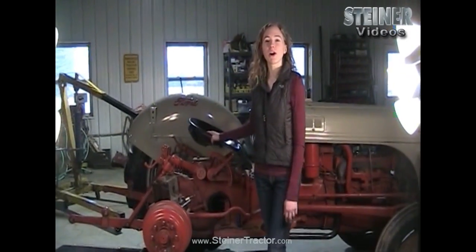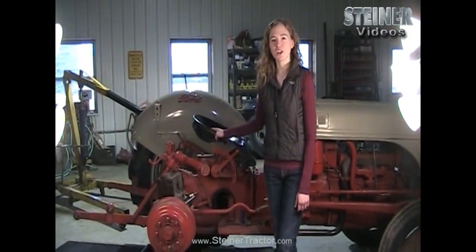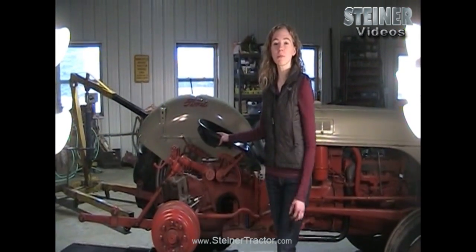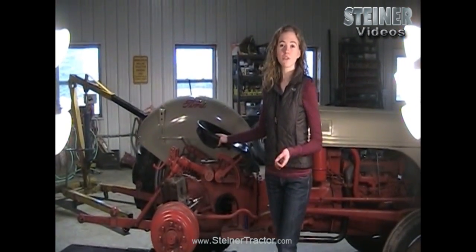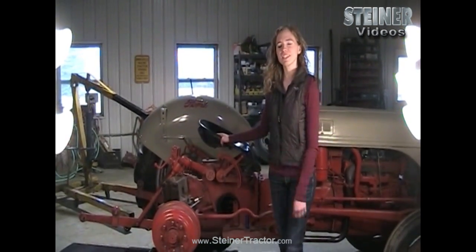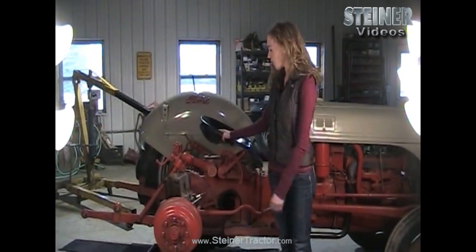Hi, my name is Rachel. We're going to talk about how to repair the hydraulic system on your Ford tractor. I'm standing next to an 8N Ford, but the techniques I'll show you do apply to a Ford 9N, a Ford 2N, a Ferguson TO20, or a 30 tractor. There will be some differences, but for the most part you will be able to follow along.